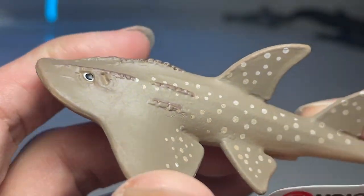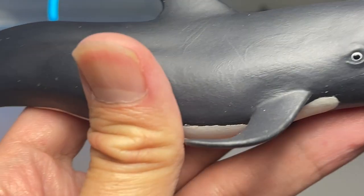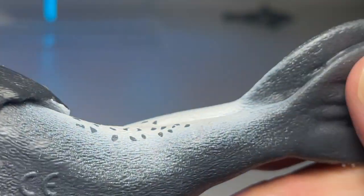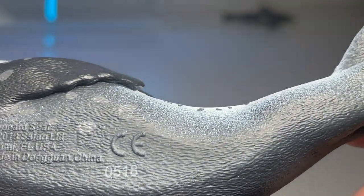Just a couple of figures left. We have a guitar fish right over here — I don't know the exact species, but I think it is one of the guitar fish species. This is our pilot whale from Safari LTD — also a pretty old figure from 2014, so about eight years back. And this is a leopard seal from 2018, so it's kind of new. I don't think we have any 2021 or 2022 figures.